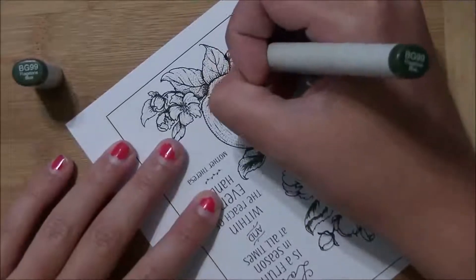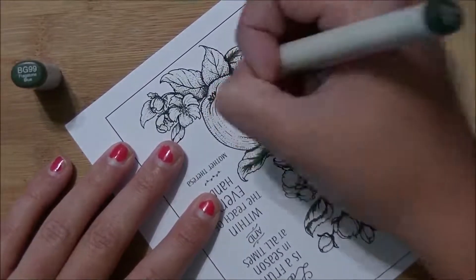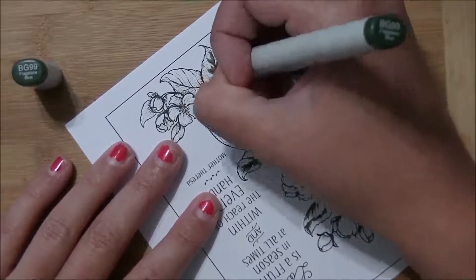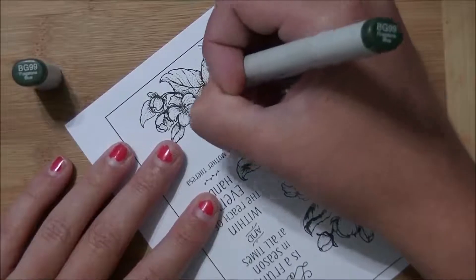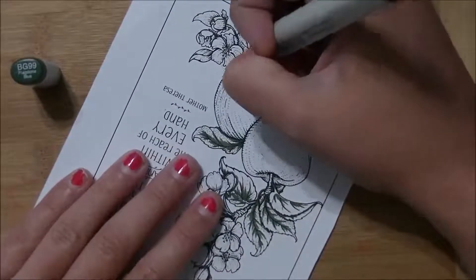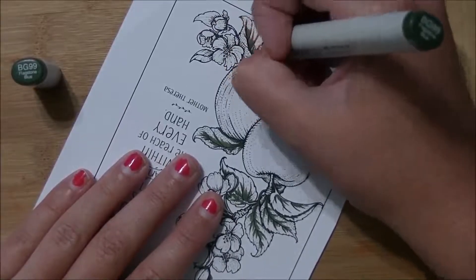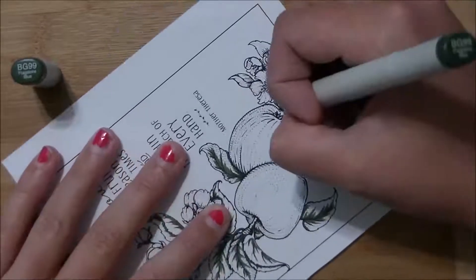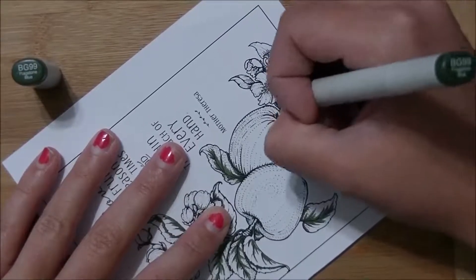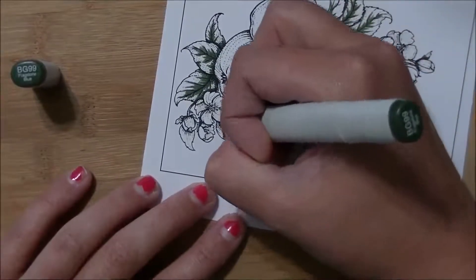You can see when I color I don't keep my image straight up and down. I know sometimes that's easier for people to see what I'm doing, but I find it's easier for me to turn the image around so I don't have to twist my hand around. Definitely color the way that is most comfortable for you — don't worry about keeping the image upright. I twist it and turn it all the time.